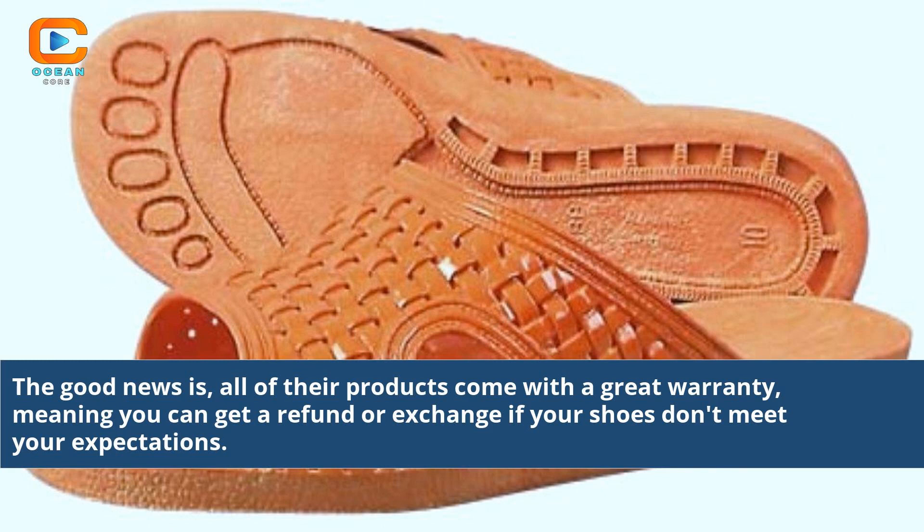The good news is, all of their products come with a great warranty, meaning you can get a refund or exchange if your shoes don't meet your expectations.